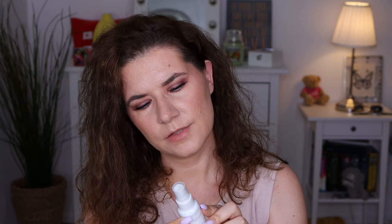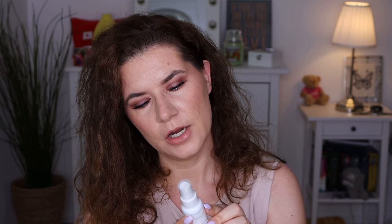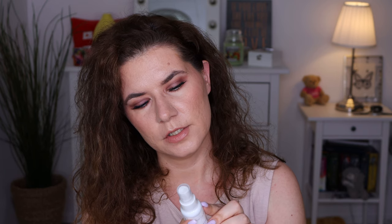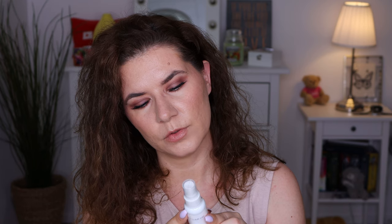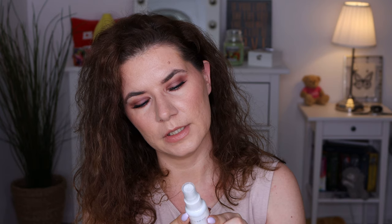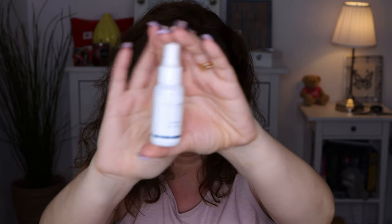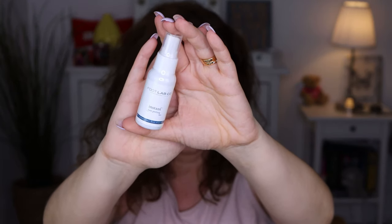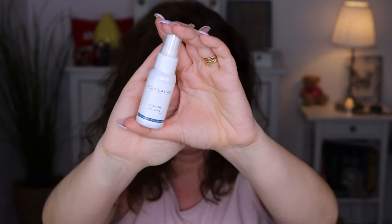Then we have Foot Lab instant foot peeling. The exfoliating serum instantly softens dry and hard skin on the feet, leaving them refreshed and smooth. You spray the serum onto the affected areas of the foot, spread evenly and rinse your fingers afterwards, then leave it to work for one minute before scrubbing with the foot file and rinsing off. I haven't heard of this product before but it sounds like a really really good product, especially for having smooth and beautiful feet during the summer.